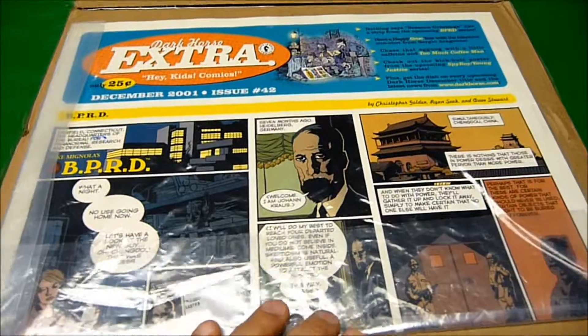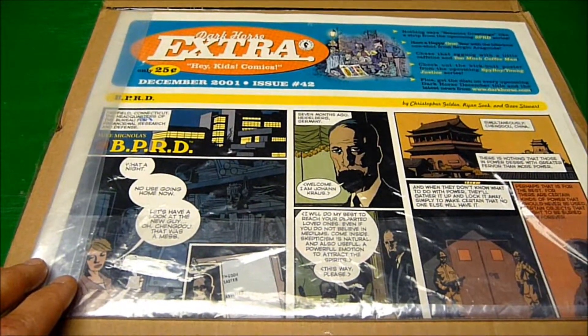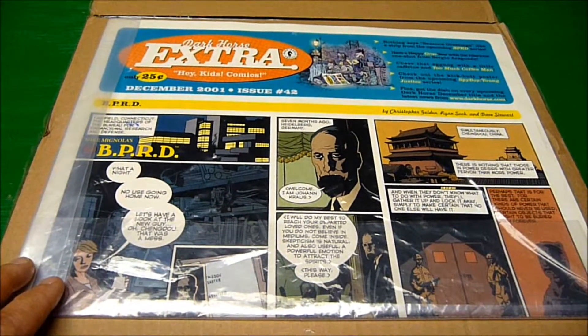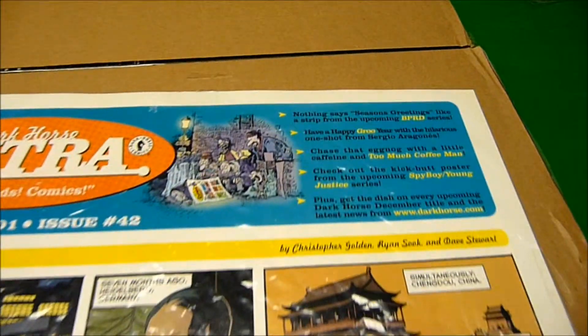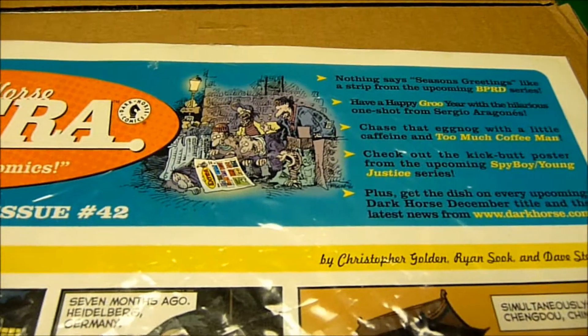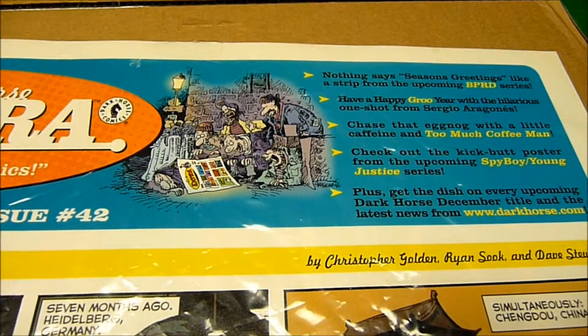It's like a big, big newspaper. I'd never seen this, because I stopped collecting comic books in 1996, although I do occasionally get some Groo issues that I missed, and that's what this is. You'll see it's got a Sergio Aragonés sketch there.